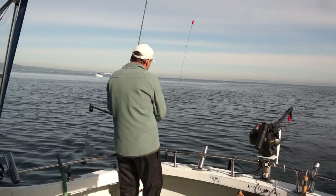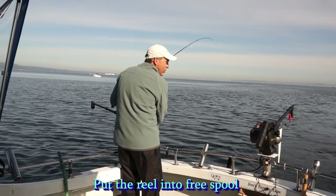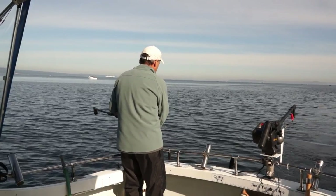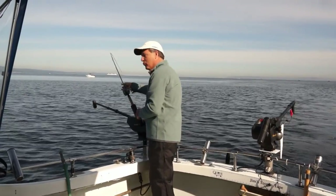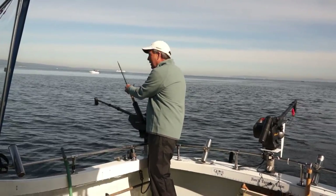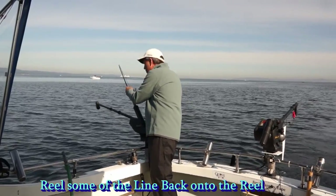Put the reel in free spool and let the line out. Then put the reel back into gear and put the rod in the rod holder. If you're going down below 60 feet, you need to reclaim some of the line by either grabbing it and reeling it back in, or just tightening up the drag and reeling in the slip.